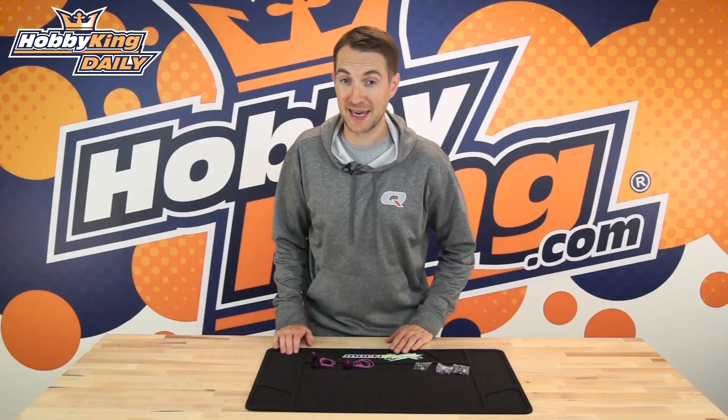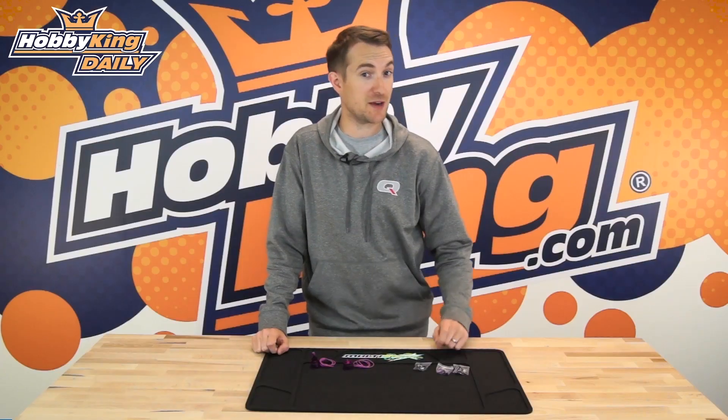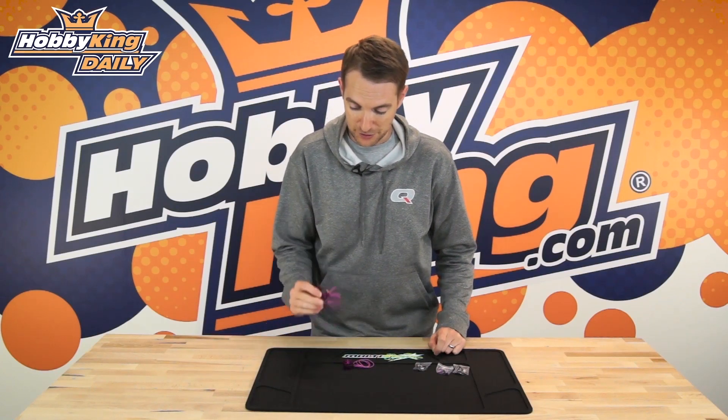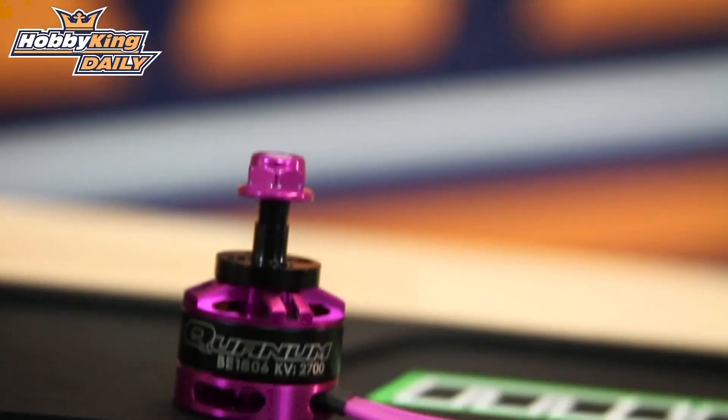Hello, Stuart here at HobbyKing.com with a daily on a brand new Quantum product. If you are looking for a race spec motor and you're looking for that race spec motor to be very sexy too, then you are going to want to check out the new Quantum 1806 2700kV motor.